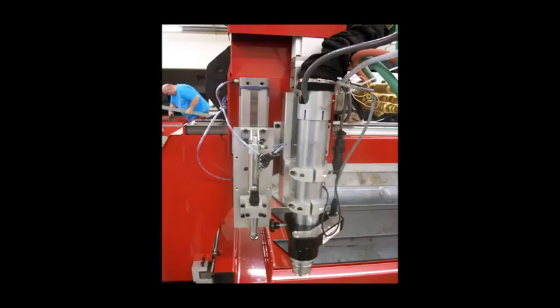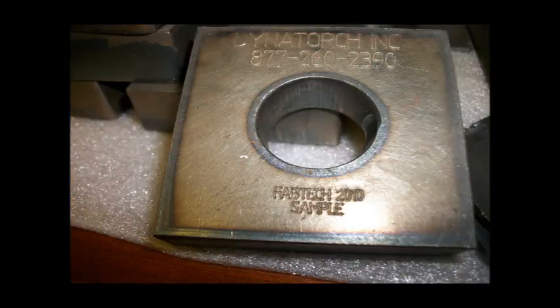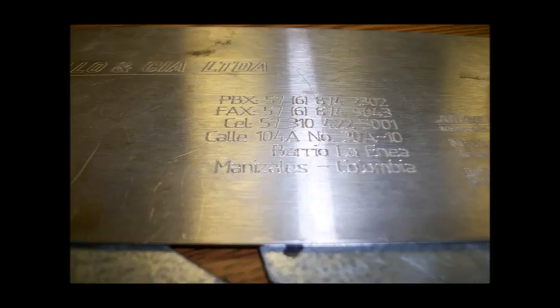Our plate marking attachment operates automatically and requires no changeover to go from marking to cutting. You may use the air scribe or swap over to a sharpie marker for economical operation on thin materials or when a permanent mark is not wanted. Mark part numbers, logos, bend instructions, weld symbols, job numbers, or designs into your parts. All you have to do is put everything you want marked onto a marking layer in your drawing — the nesting software will code this to be done first and the system will automatically mark, then cut your parts.